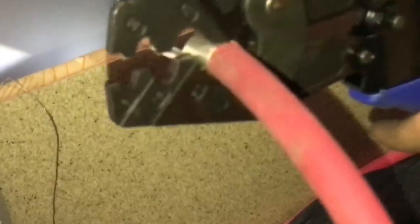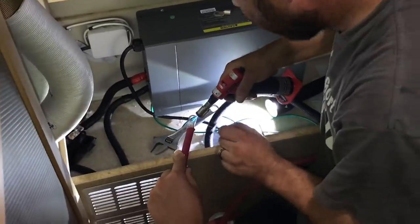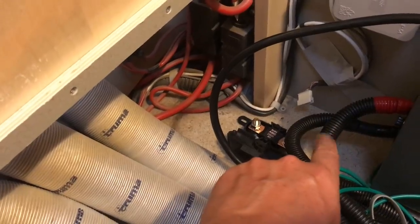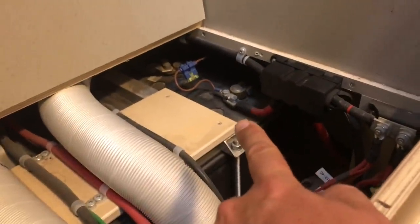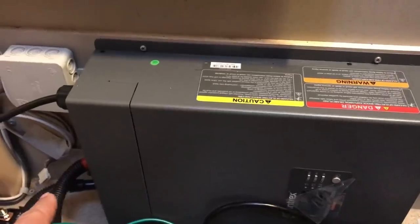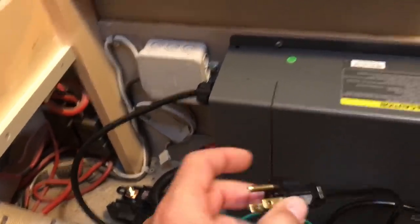Today we're going to crimp the cables to the battery. Here's a fuse which will be on the red positive cable. I'm not an electrician, but they said the fuse needs to be there. Then we're going to hook it up to the battery. It has a charger included, so this is the charger cable.